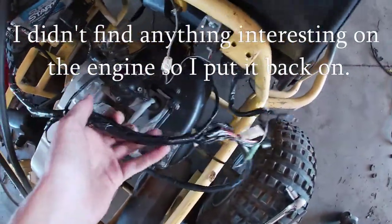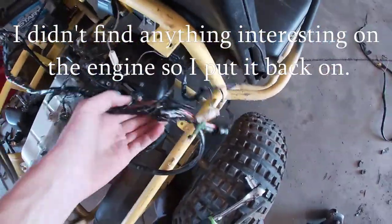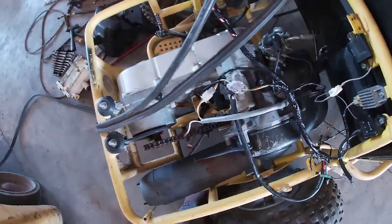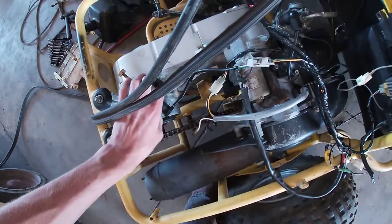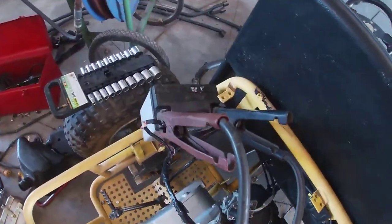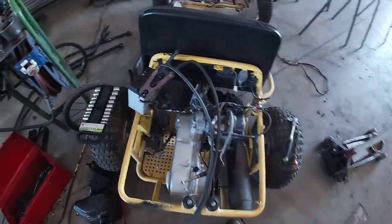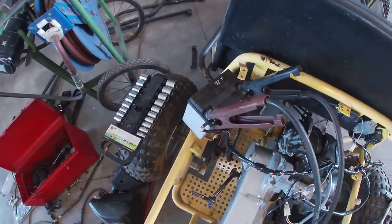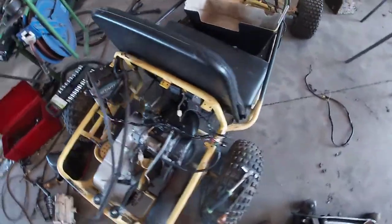I went ahead and did all the wiring — put whatever looked like it went together, so I hope it's good enough. I just put the jumper cables from that to a forklift battery because I don't have a battery for it right now, and that's a battery that doesn't hold a charge. So let's just see if it turns over.